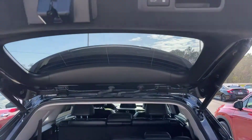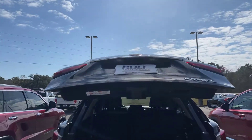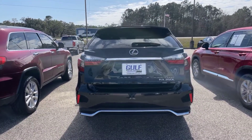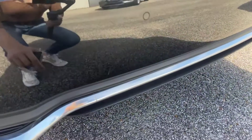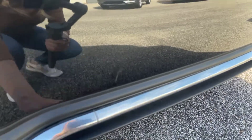We'll go ahead and shut the trunk — just press this button right here and it will come down automatically, just like it opened. And before we move on, I just noticed right here: there is a minor scratch on the back bumper.